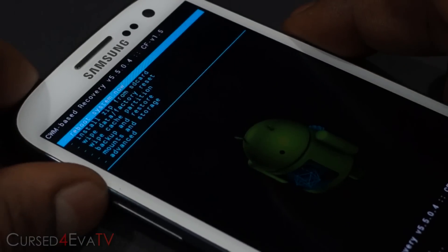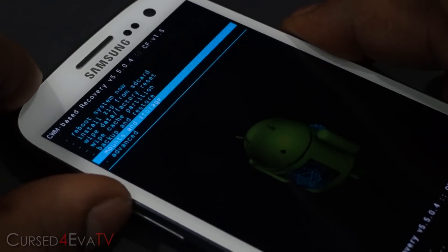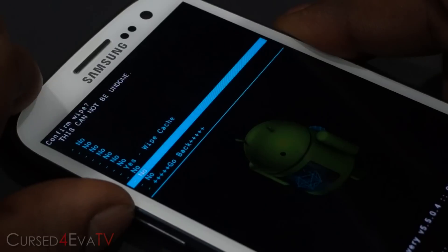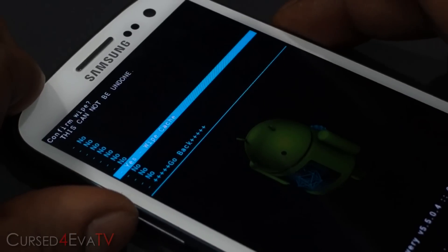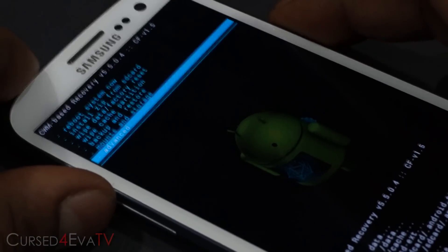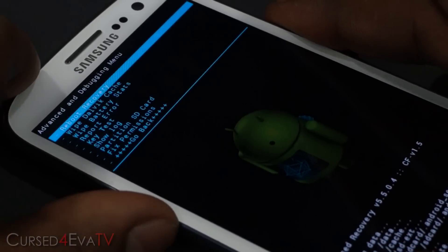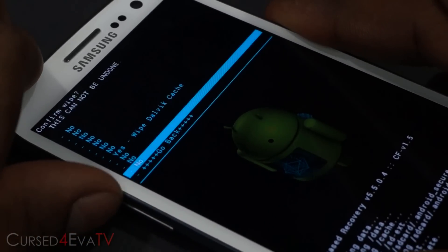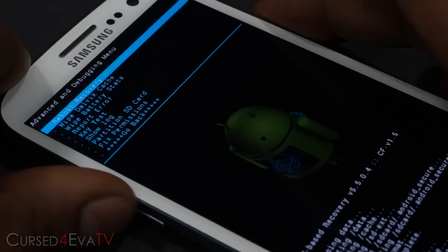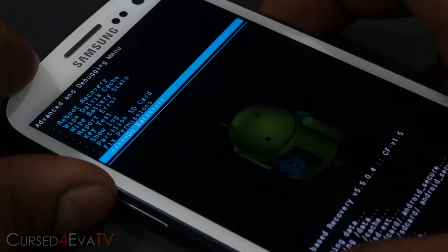Now that's done. Go to 'Wipe cache partition,' hit the power button, and select 'Yes — wipe cache.' Once that's done, go to Advanced and wipe the Dalvik cache. Select 'Yes — wipe Dalvik cache.' Once done, select 'Go back.'